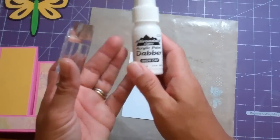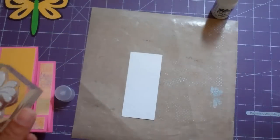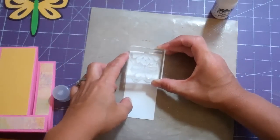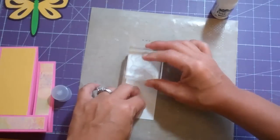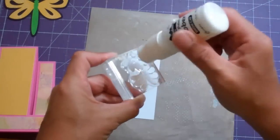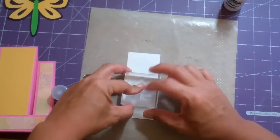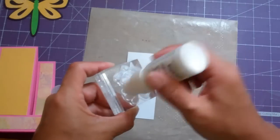I am using this acrylic paint dabber from Adirondack — it's the Snow Cap, and it comes in a three pack with the Espresso and a black one. What you do is apply the paint — so easy to use, I absolutely am loving it. You don't have to apply too much pressure, just stamp away. And yes, it's white on white and you'll see why in a moment. It is pretty quick to dry.